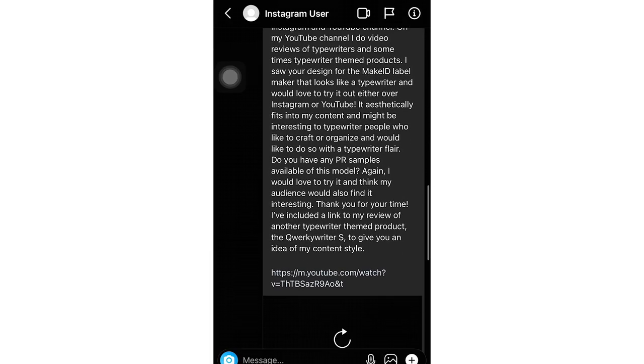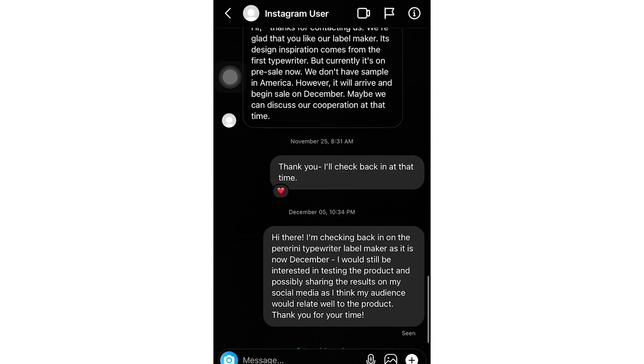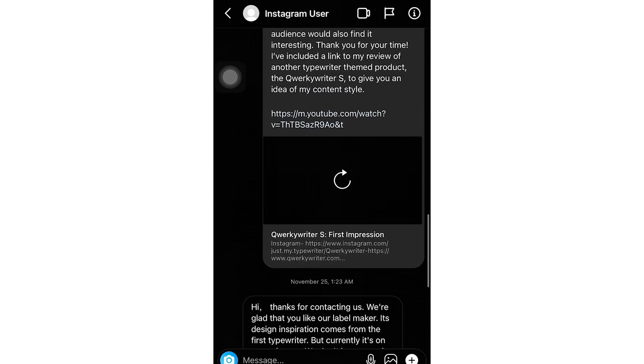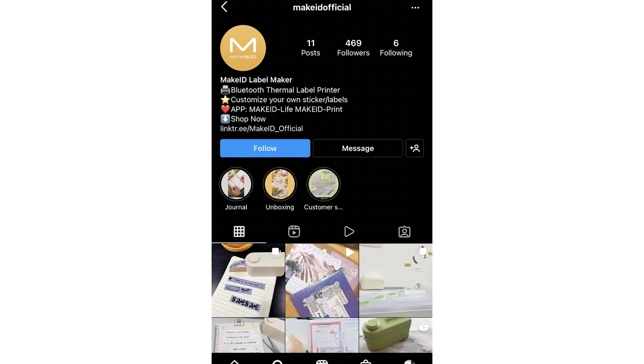Editing Sarah here — I look crazy, I was sitting down to work on this video. I went back into my Instagram DMs to find the message I sent the company that made the Make ID thermal label printer, and I found the message, but the Instagram account was deleted. I searched their company name again and found a different, newer Instagram page only advertising their smaller label printers — no pictures of the typewriter-themed thermal printer. I have no idea what that means.